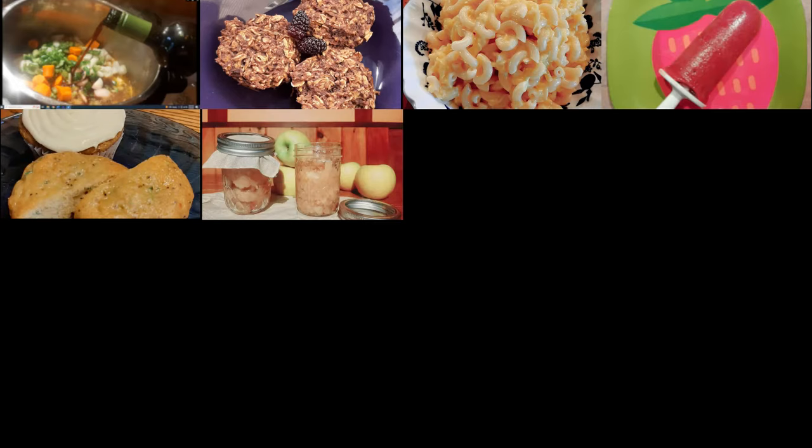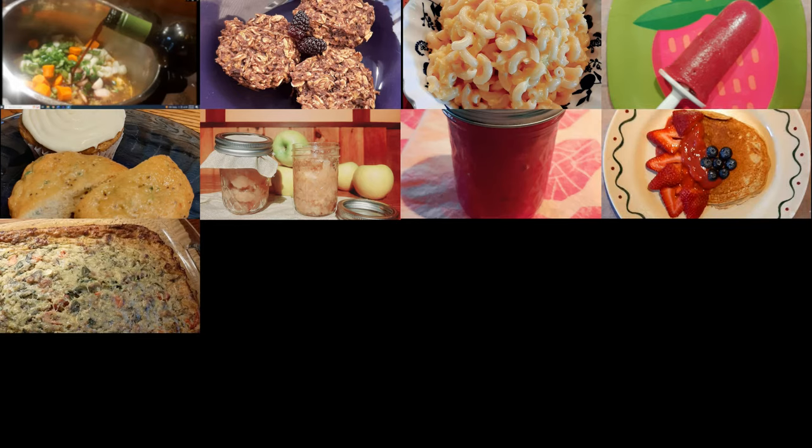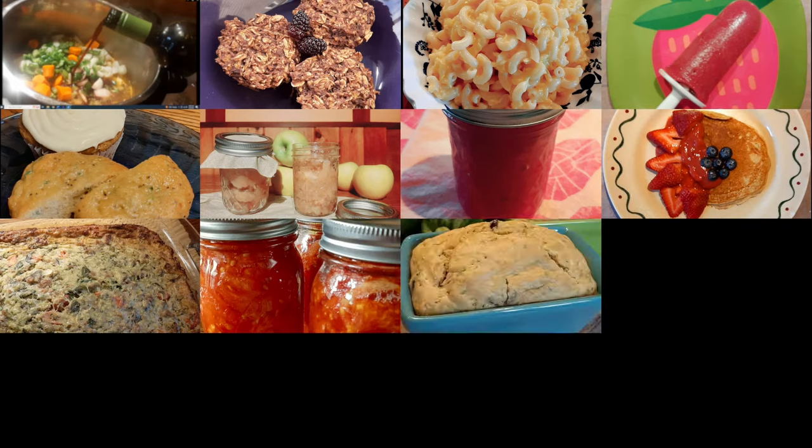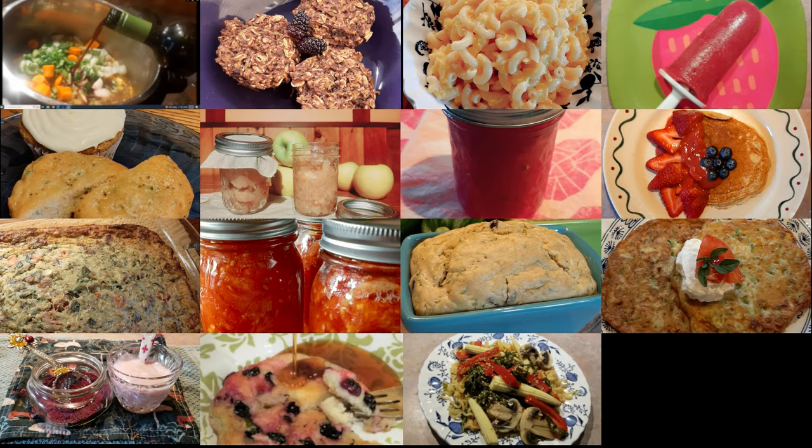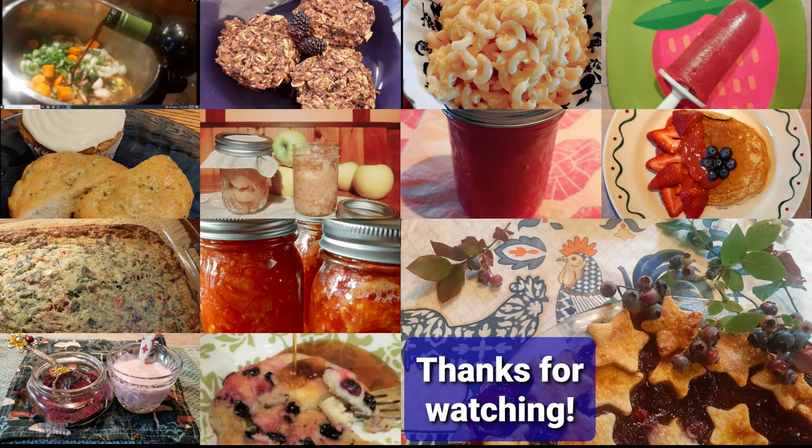I hope we've inspired you to make your own veggie powders to use in your favorite recipes — the possibilities are endless. Please like this video and subscribe to our channel Say Why Chicken Thigh to see what we come up with next. Thanks for watching and enjoy your veggies!